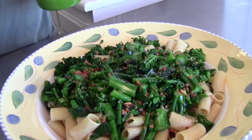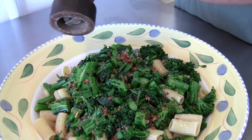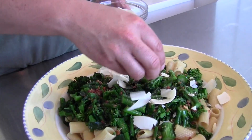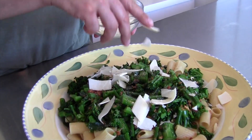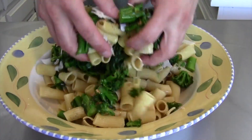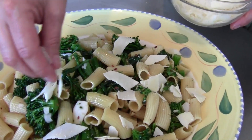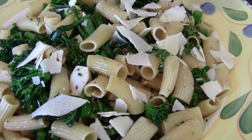Then add some salt, some freshly ground pepper, and then some shaved parmesan. We're going to toss all that love together, and then add some more shaved parmesan on top.